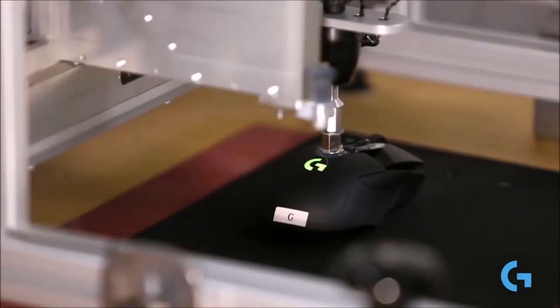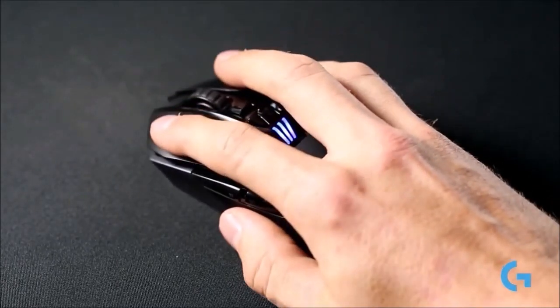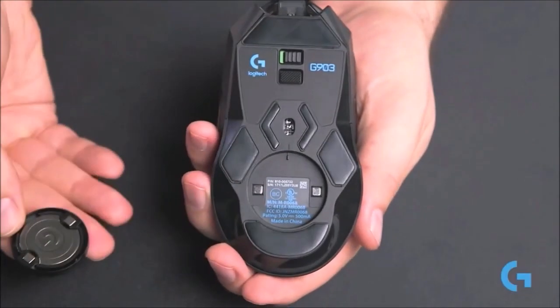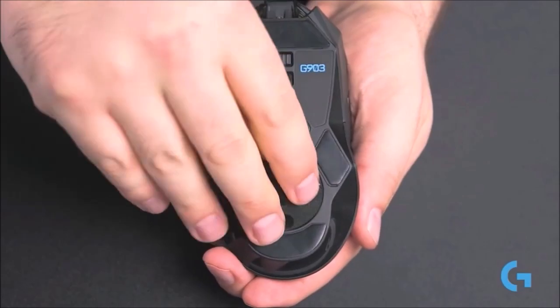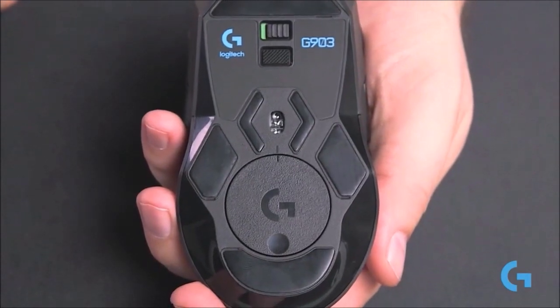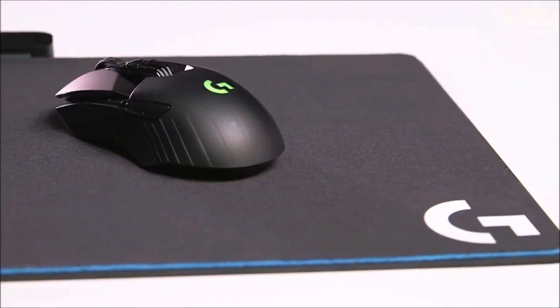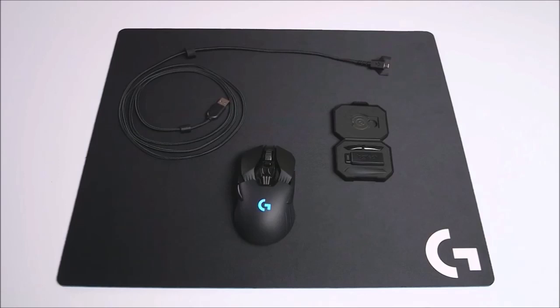You can set up to 5 DPI sensitivity levels, from 200 to 12,000. I love having the ability to adjust how many different DPI settings my mouse will store, because I don't have any use for 5. I prefer just two levels — one for fast movement and one for precise aiming. Kudos to Logitech for letting me drop down to just two levels. The software also gives you the ability to tune the mouse movement to different surfaces, and there's a marked difference between the sensitivity and accuracy when using the presets for a hard or a soft surface, so you'll want to pick the right setting for your preferred mouse pad.